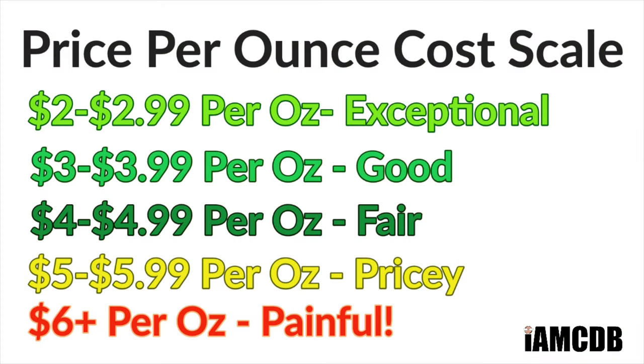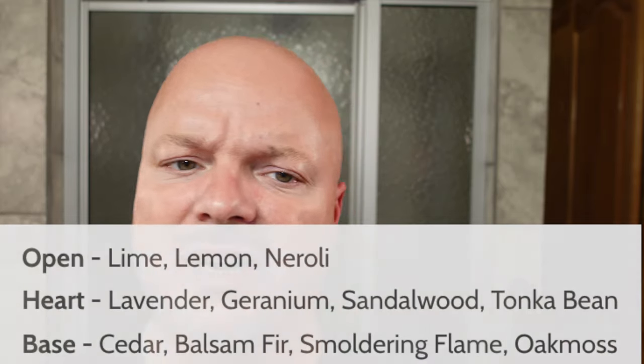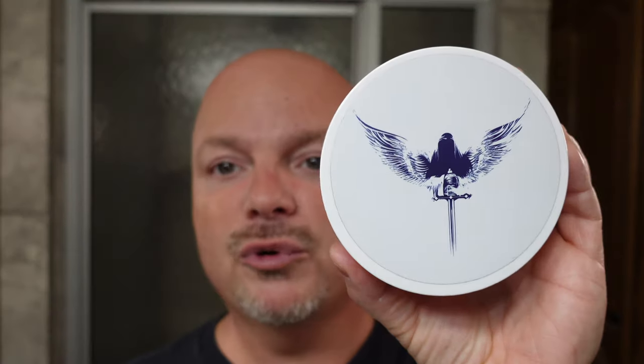This is $25.99 for four ounces at Maggard Razors exclusively, and that is $6.49 an ounce, which is painfully pricey, but this is one of those treat-yourself type of soaps. To me, this could be classified as a barbershop as well — I get a nice powdery oak moss sort of vibe to it. It is bright. I'll put the notes on the screen: lime, lemon, neroli, lavender, geranium, cedar, all sorts of stuff in there, some oak moss as well. It comes together beautifully, strongly scented in my opinion, and this is just a beautiful soap overall.